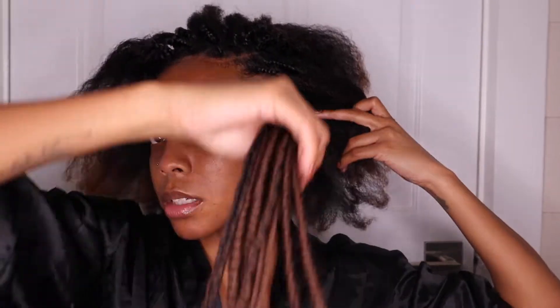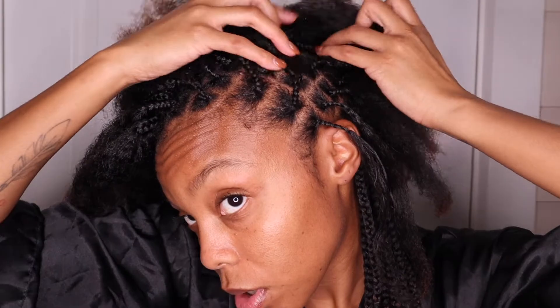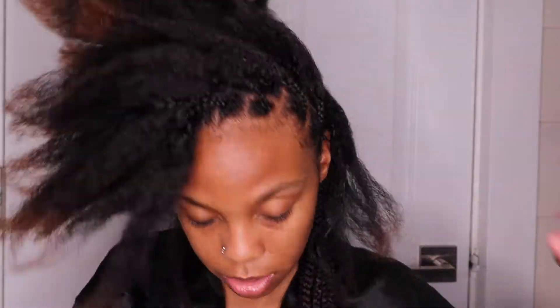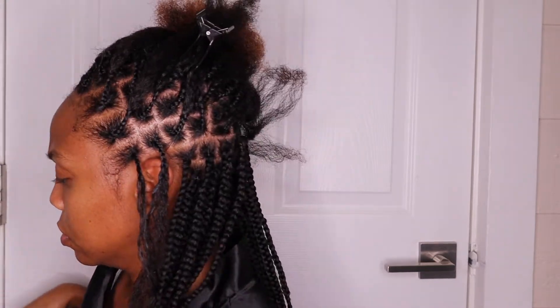Hey y'all, please forgive me for this audio — I am recording without a microphone because I am traveling and I left it at home. Anyway, this is going to be a quick tutorial on how I did these fake knotless braids. I say 'fake' because they are knotless in that they don't have a knot, but they're not feeding like how people typically do knotless braids. So here it goes.